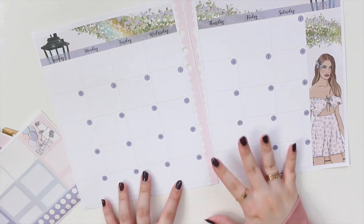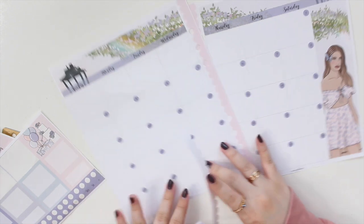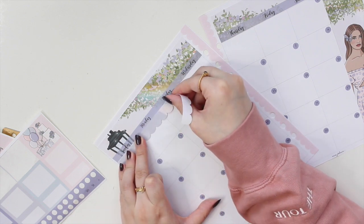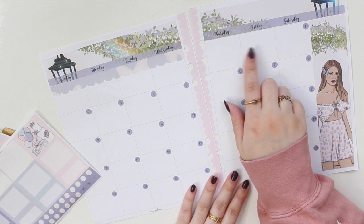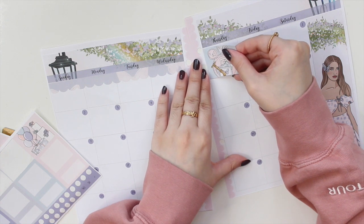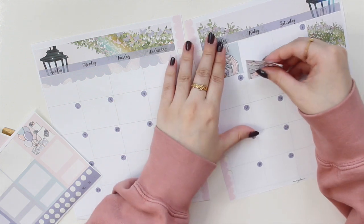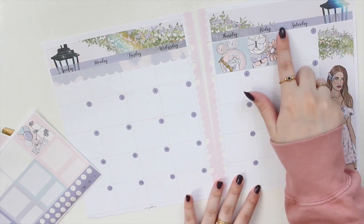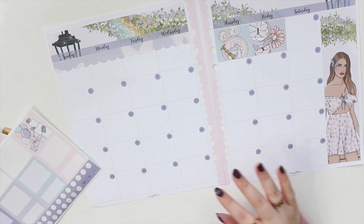Now that I have all the date numbers down, I'm going to use the scallop washi that comes with the kit and run it across the top, because we have quite a few days not included in this month — this will help me block off those days. I have two extra days, so I'm using the little wax seal element and the cupcakes and macarons to fill up that space.